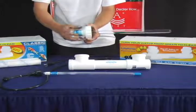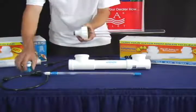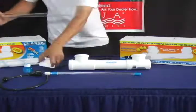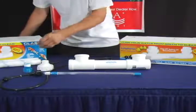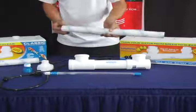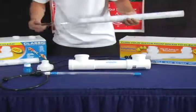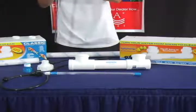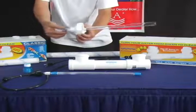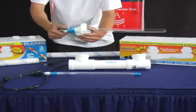Now untighten the quartz cap and remove the quartz sleeve from the Easy Twist cap. Take out your new quartz sleeve, slide the Easy Twist cap back onto the quartz sleeve, and reattach your quartz cap.